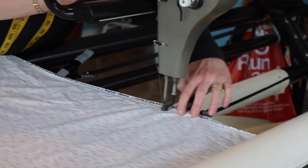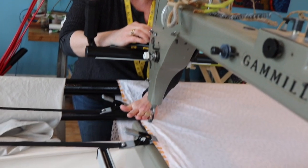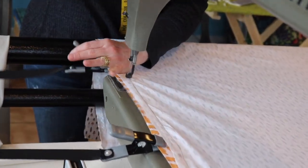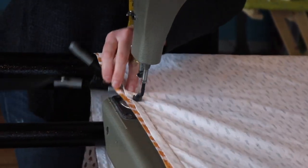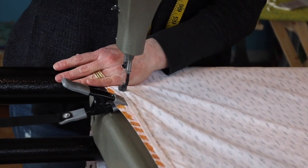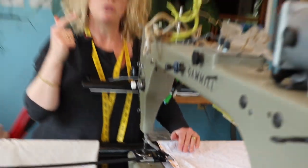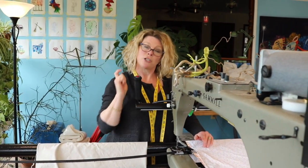I've washed and dried this fabric so all the shrinking is already done. Now you're going to need to baste around the perimeter of your piece to anchor the fabric together. This doesn't have to be anything perfect. Notice that my pieces of fabric are the same size — the back and the front are the same. So that's done — let me show you how to set up the digital pattern.